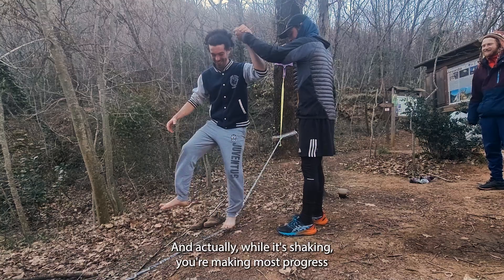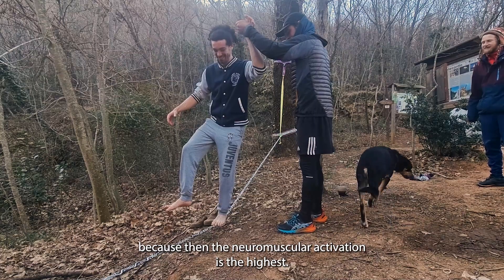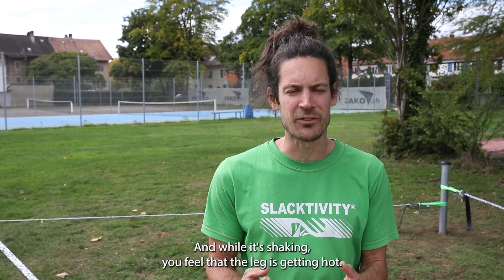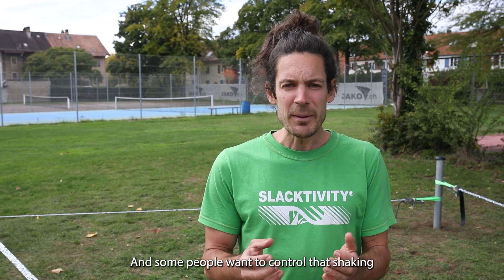Actually, while it's shaking you're making the most progress because the neuromuscular activation is the highest. And while it's shaking you feel like the leg is getting hot - that means everything is working in there.